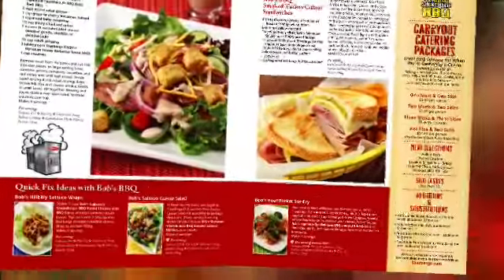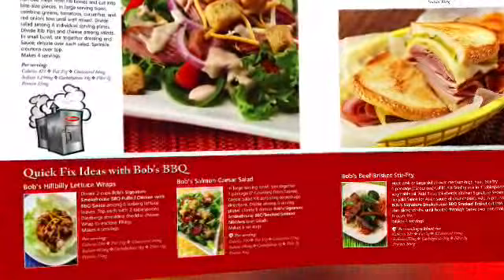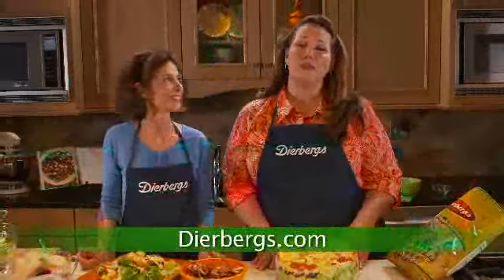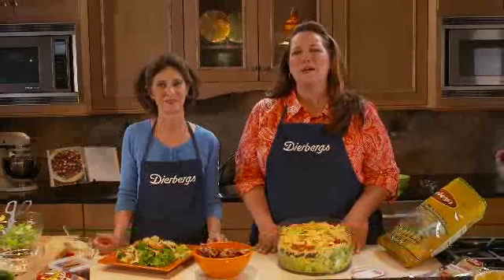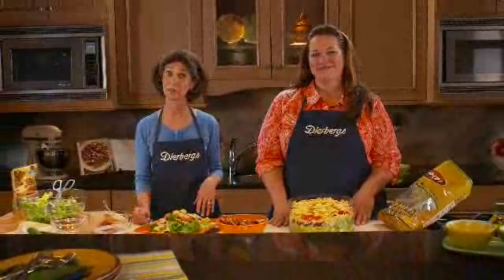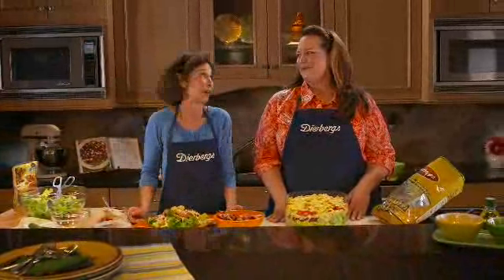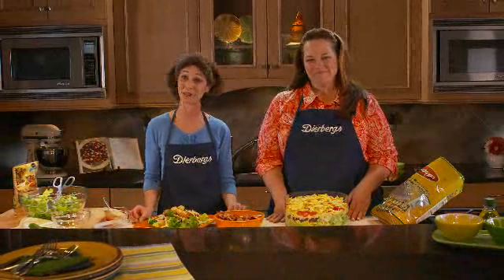We've got a couple of other recipes in the magazine that feature Bob's Barbecue, including our hillbilly lettuce wraps and a barbecue nacho that you're going to love. All the recipes we've done tonight are in the June edition of the Everybody Cooks magazine, so be sure to pick up your free copy. You can also visit us online at Deerburgs.com for even more great recipes or to sign up for cooking classes. In just 57 days you'll be able to join us at our brand new De Pere store — Kathy and I can't wait to meet you there. Thanks for tuning in, good night, and have a great summer!